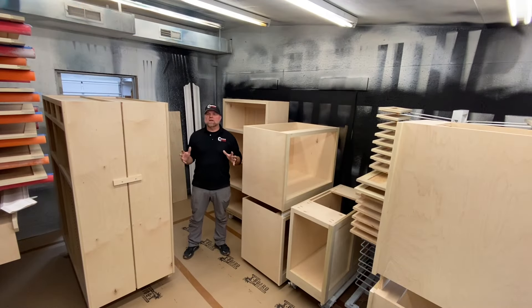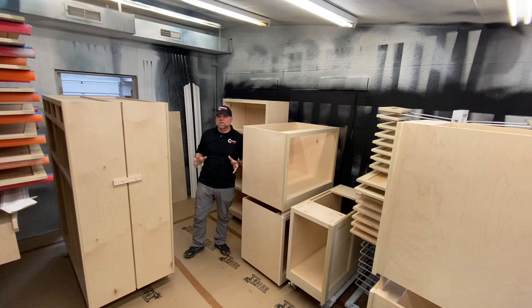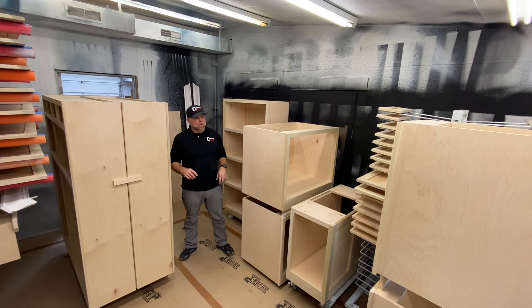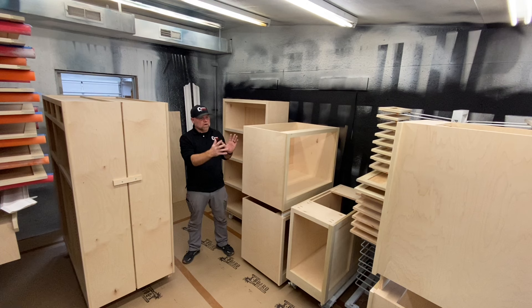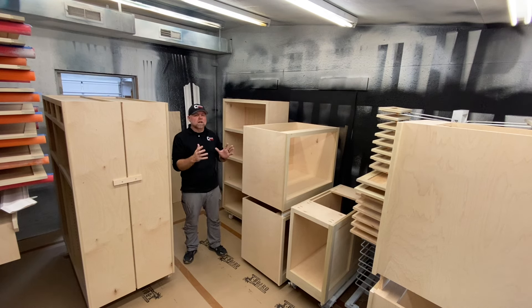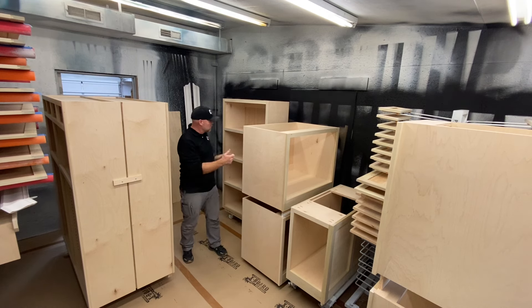At this point we've got everything staged in the paint room, everything's been vacuumed, and everything's up on its different racks. As you can see it's pretty crowded in here — this is a larger built-in. Going back to having all of our cabinets on carts, that's important even just to get things moved around. It's crowded enough and everything fits, but we don't have access to all the sides we need to spray paint, so we're going to have to move these carts around.